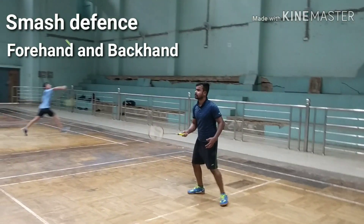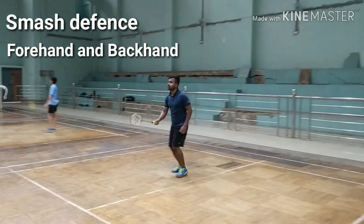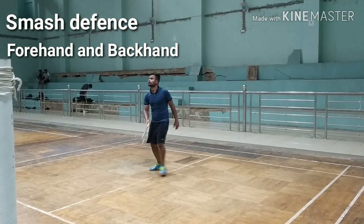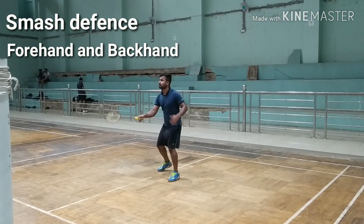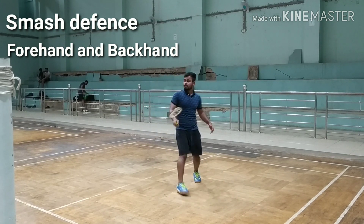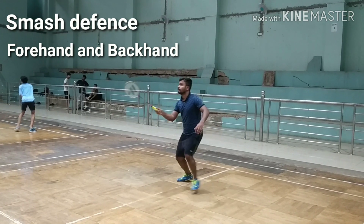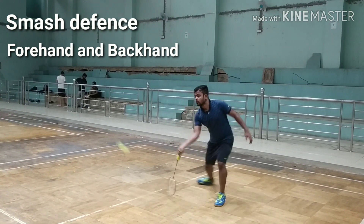Your arm should be in front of you and in a relaxed position. Your elbow should always be away from your body. Block the shuttle with a controlled push using a loose arm. For backhand defense, the elbow has to move up just before you hit it. Your arm should rotate outwards. Lunge with your non-dominant leg on your backhand side.